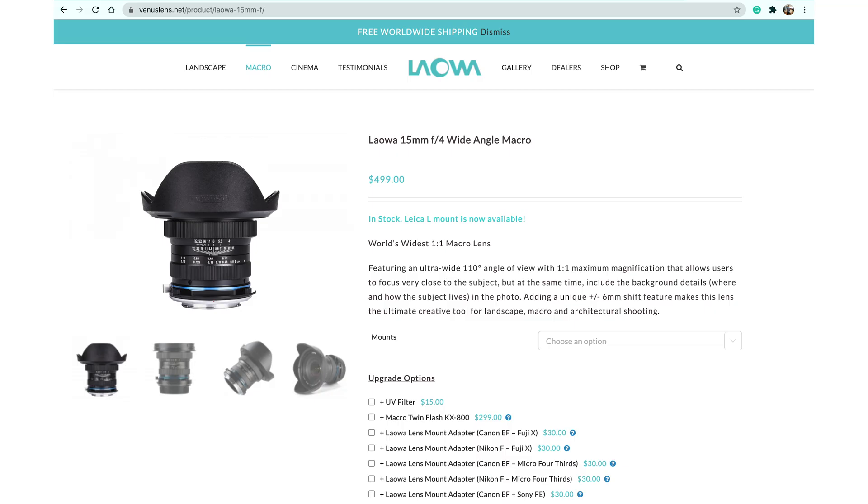This is not the first shift lens from Laowa, and also not the first 50mm shift lens from Laowa, because a couple of years ago Laowa released a 50mm f4 macro lens which also has the shift feature. Laowa classified that lens as a macro lens rather than a shift lens because the shift is only 6mm. This new 50mm f4.5 shift lens has a maximum shift of 11mm.